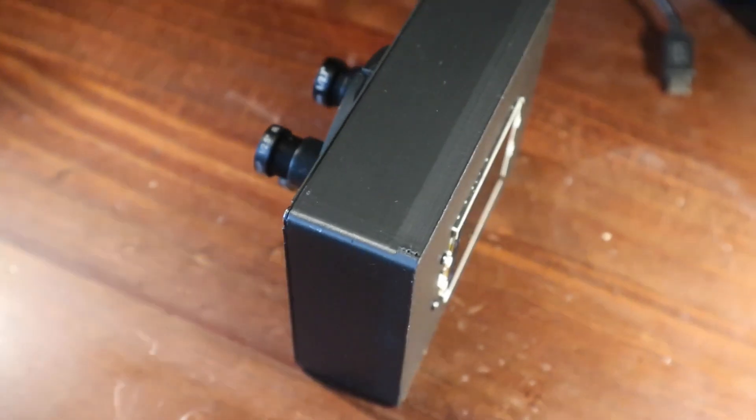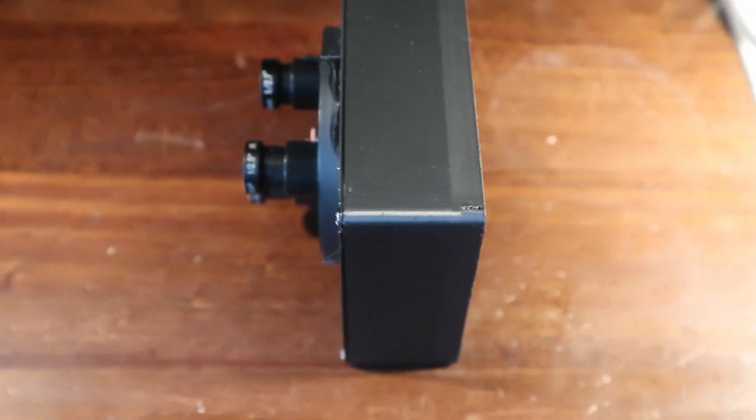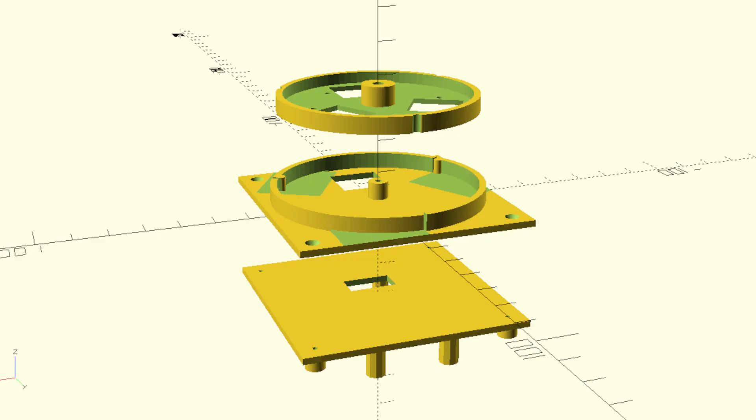All in all, this makes a camera that's fun to use and doesn't cost much, even if the image quality isn't brilliant. I'm not done with this design though, as I want to improve it and pair it with something better to make a more practical camera.